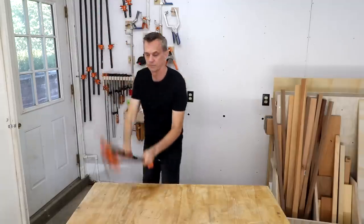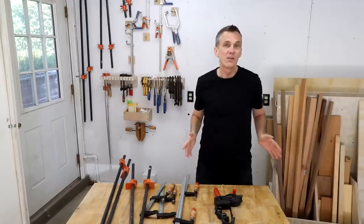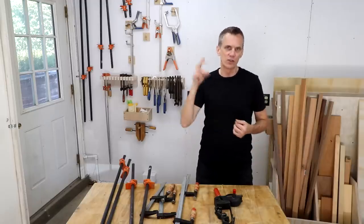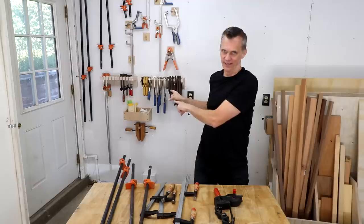Honestly, you can get by fine with just nine. I want to break down the types of clamps I own into two categories: essential clamps and overrated clamps.